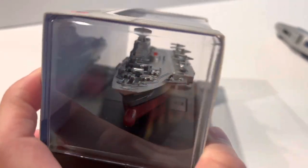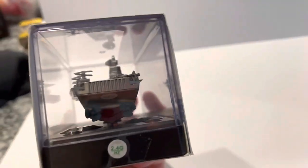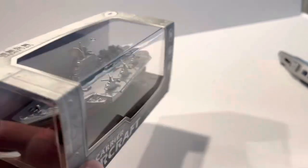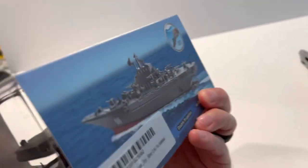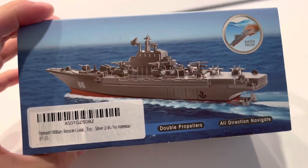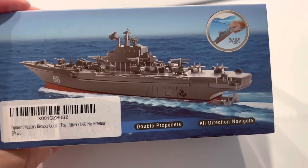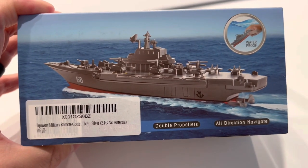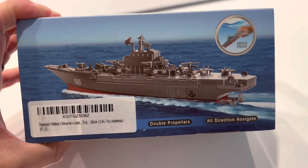I got this off Amazon — pretty cool looking ship. It has dual blade propellers in the back, waterproof, all-direction navigation, 2.4 gigahertz, and no antenna.